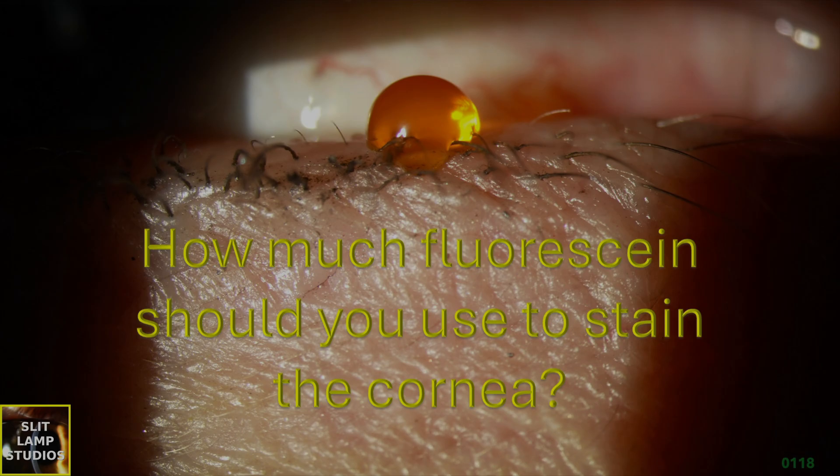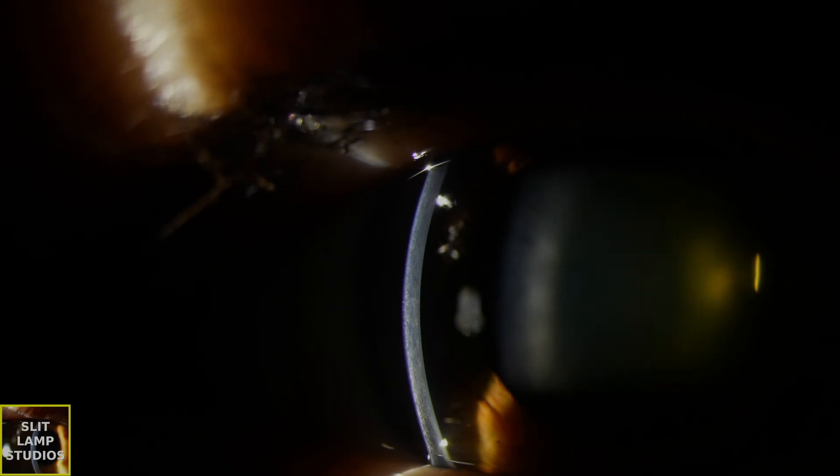How much fluorescein should you use to stain the cornea? Here's a fun little case with some pearls for your clinical examination.